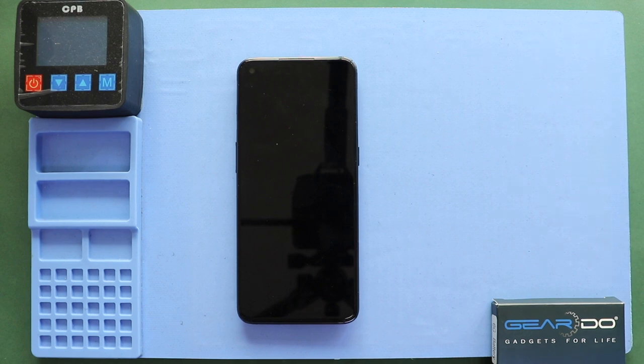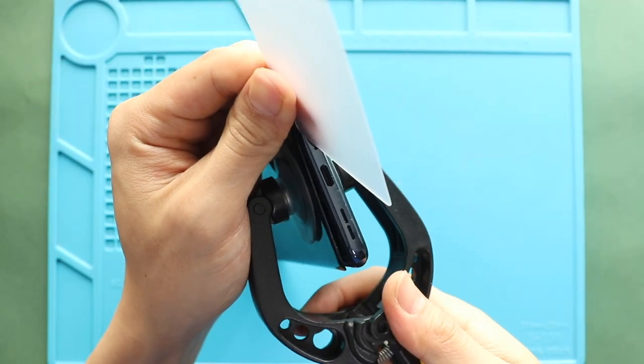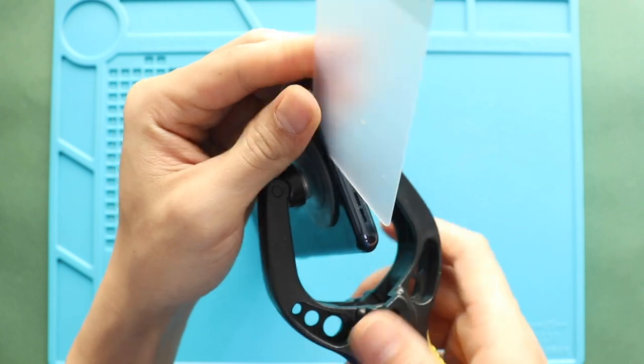Next, create an opening using a suction cup and then insert a plastic pry tool or something similar to cut the adhesive around the back cover.